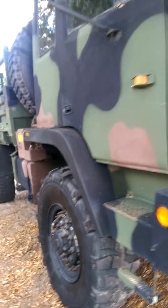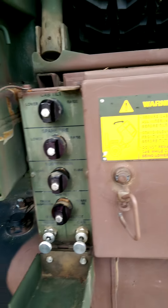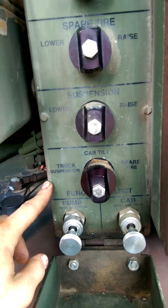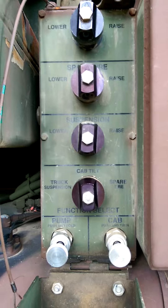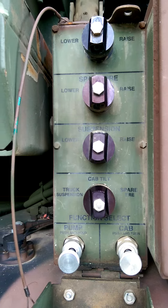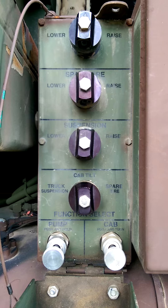Let's move around to the side so we can get a better view. Here's all the controls. Right here we got cab tilt, spare tire suspension. Cab tilt again, but it's the truck suspension and the spare tire. Crane, I guess. There's pretty good instructions on how to use this system on Steel Soldiers — that's a pretty good website for all this stuff. You can also just find a manual for one of these trucks and it shows you how to use all this stuff.